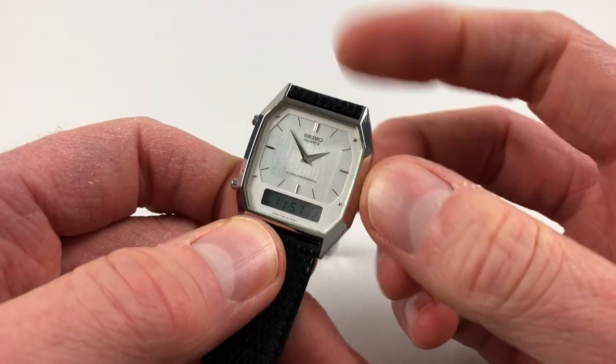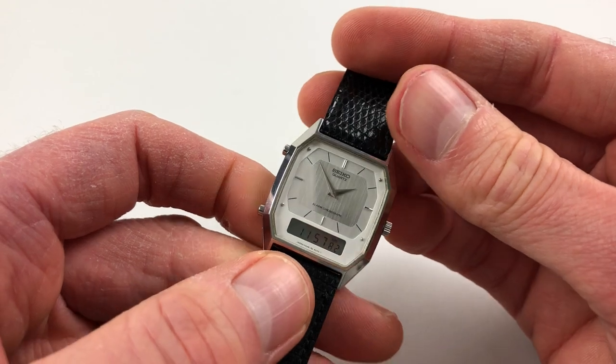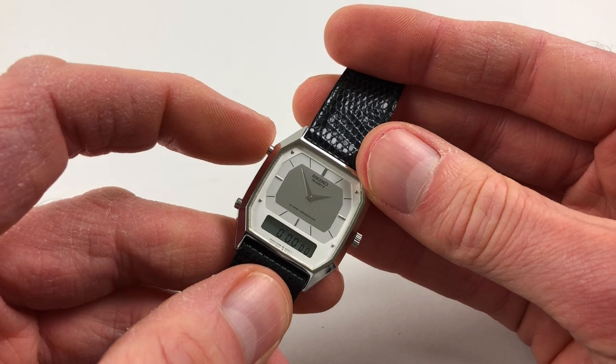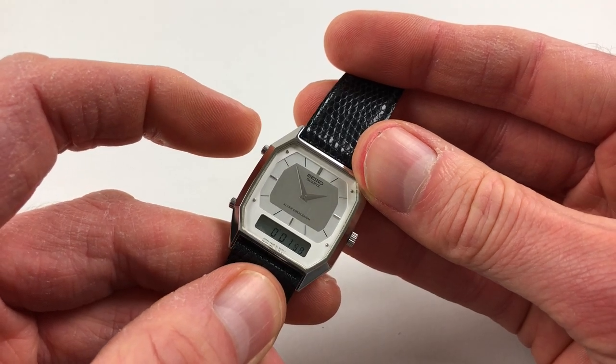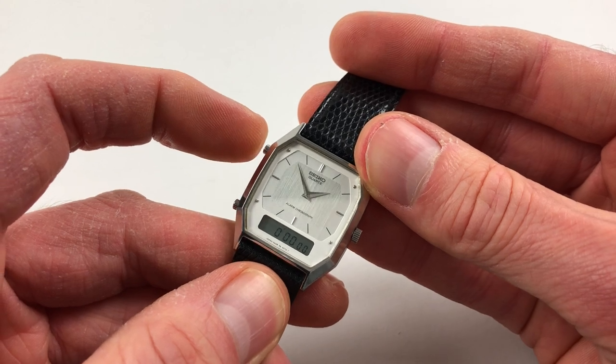To turn it off again, just pull out and press in again. The third function is for the stopwatch, which is started, stopped and then reset via the upper pusher.